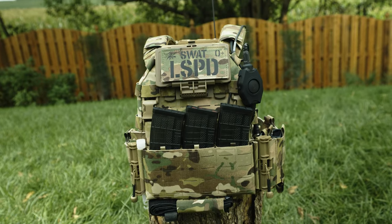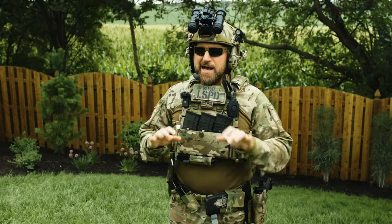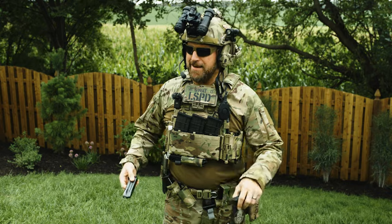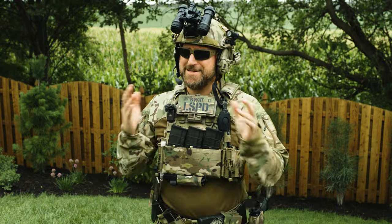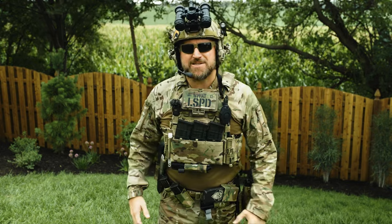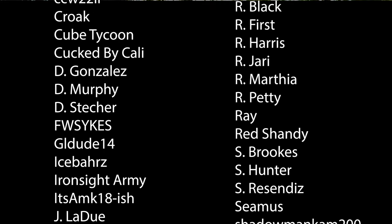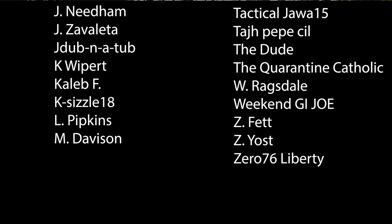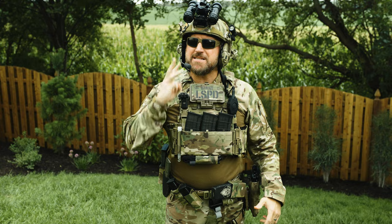Stay tuned as we dive into a full review of the Dynamic Principles DPC, along with testing out the performance of different helmet-mounted lights. I'll also talk about these pouches that shall not be named, and I guess we actually have to talk about rifle loadouts at some point too. I hope this video on the Ready or Not Dynamic Principles loadout was helpful in your purchasing decisions. Thanks to all our Patreon and YouTube members — comment down below what piece of this kit you would improve.